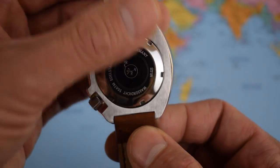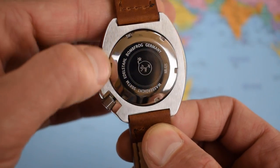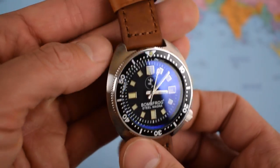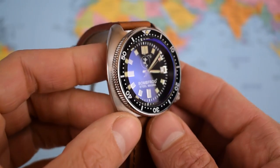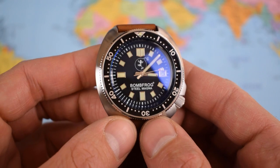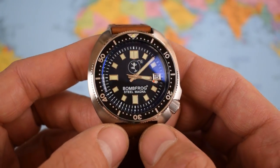Flipping over to the case back — Bombfrog Germany, the logo again on the back. Nice brushing, nice polishing on the sides, and a bit of brushing on the lug. And 500 meters water resistant. This, on my horological journey so far, takes the new crown as the most water-resistant watch I've seen. Very, very interesting.